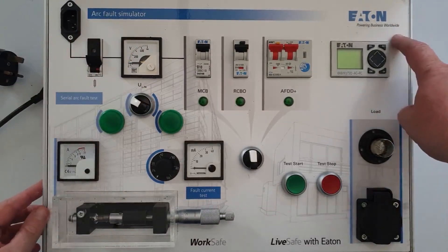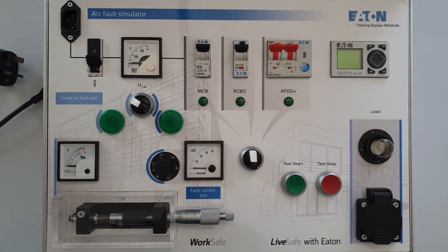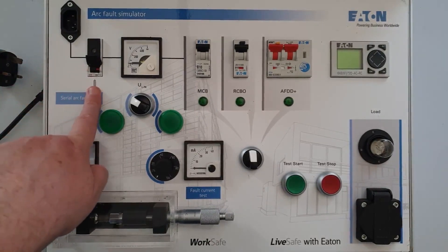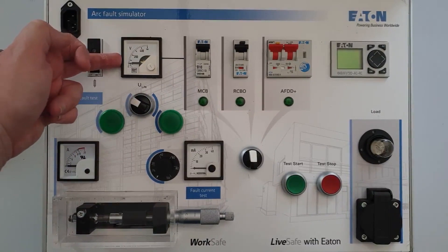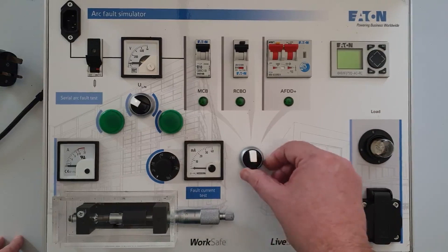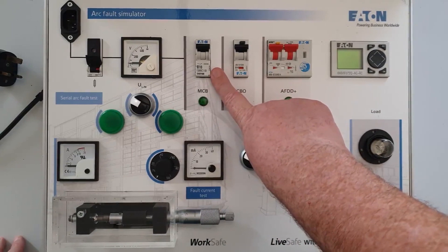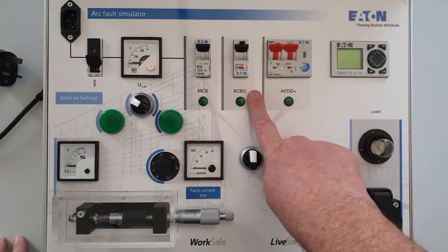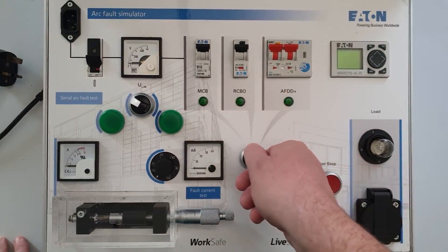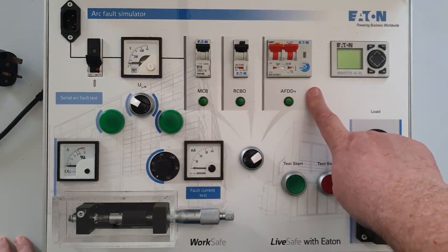Here we have the ArcFault Simulator, which Eton have kindly lent us. We have the ICHawk supply point in here, some overcurrent protection, and a voltage indicator. Then we have a series of devices. We'll switch between just an MCB for overcurrent protection only, an RCBO which introduces earth leakage protection as well, and over here we introduce the ArcFault detection device, which encompasses all of these protections plus the ArcFault protection.